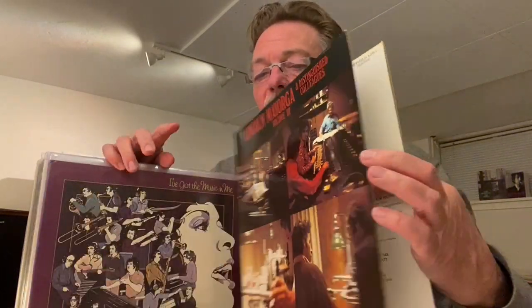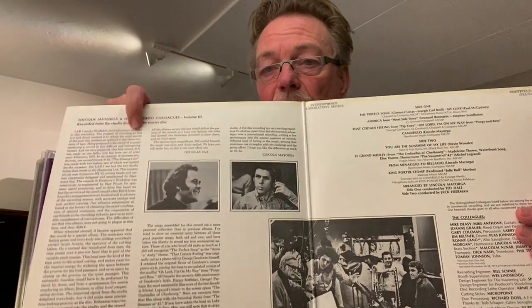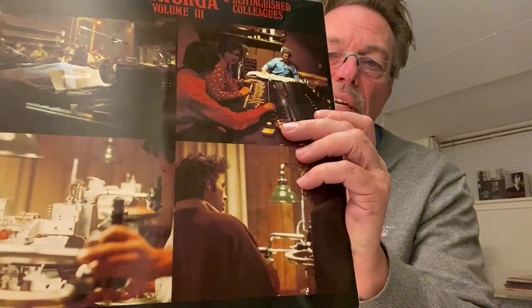One company that I think started the direct-to-disc process was a company called Sheffield Lab, or Sheffield Recording, a California-based company which made a lot of direct-to-disc records in the early 70s and all the way until the beginning of the 80s. The recording company was started by these two gentlemen: Lincoln Mayorga, and Doc Sax, a mastering engineer. He's not with us anymore but he has a really big name in mastering. They started Sheffield Lab together, and this is one of their first records.